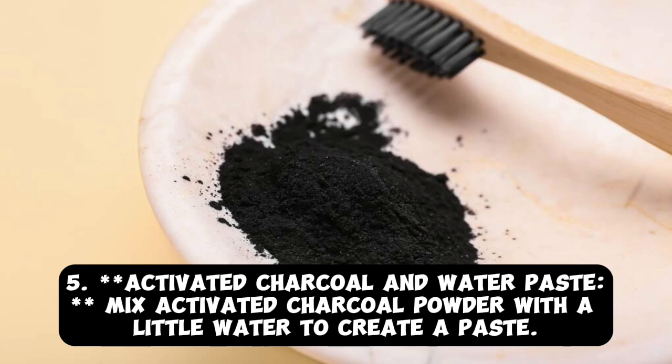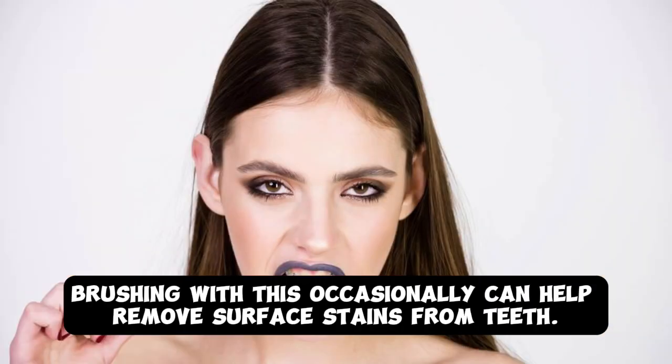Tip 5: Activated Charcoal and Water Paste. Mix activated charcoal powder with a little water to create a paste. Brushing with this occasionally can help remove surface stains from teeth.